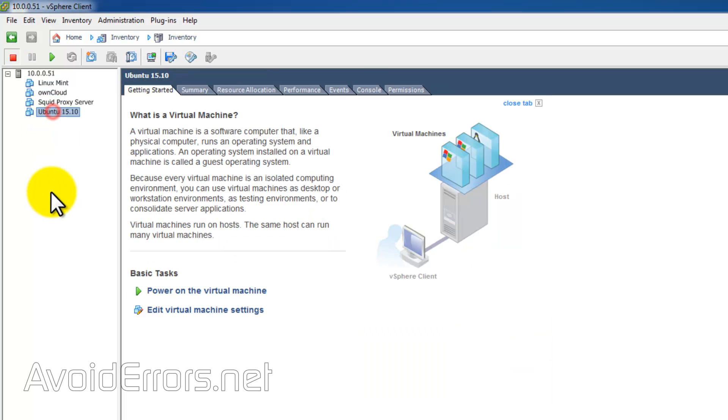In this tutorial, I'll be cloning Ubuntu. If you're running something like MySQL or any sort of database, I suggest you power down the VM before cloning.